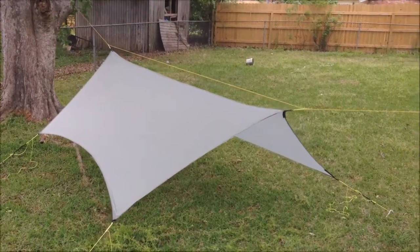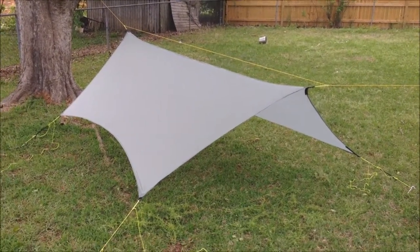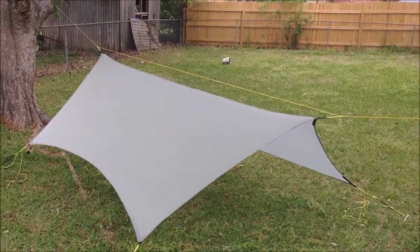Now it's about a 10-foot 4 ridge line and about 7.5 to 8 feet wide.